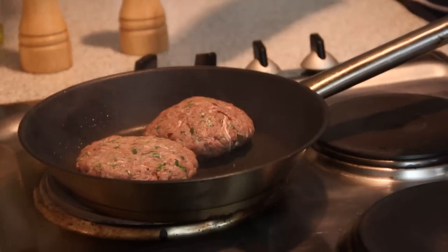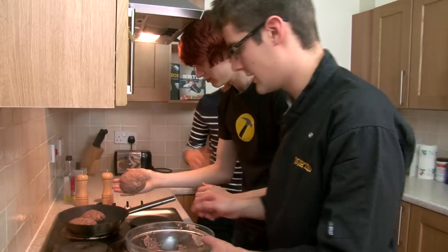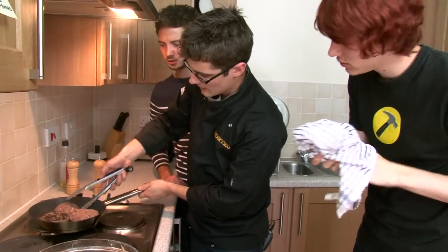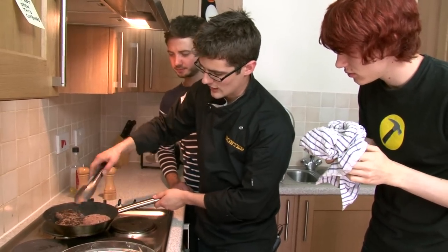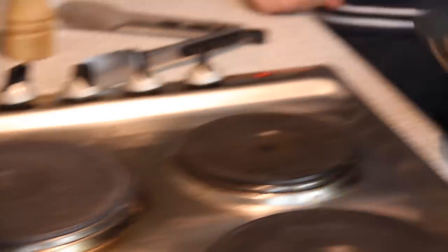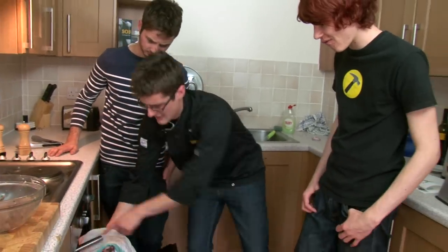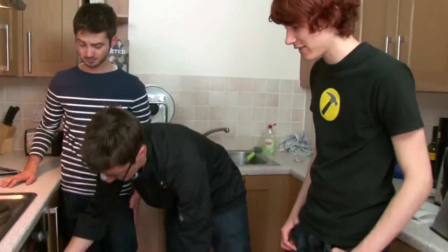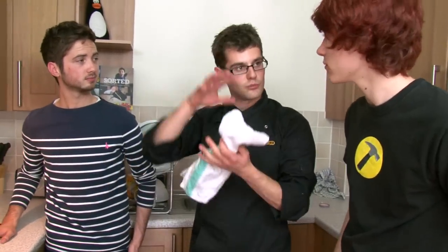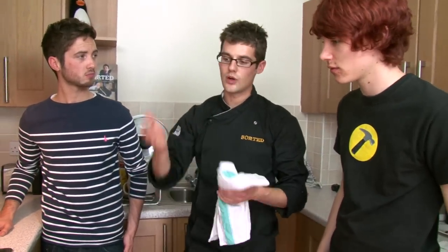Pop these into our pan. Turn them over — put a nice sear on one side. But obviously it's still completely raw in the middle, so these are going to go into our hot oven. It's about 200 degrees for 10 or 15 minutes, cooking right the way through to melt the cheese. In the meanwhile, we'll get the salad ready.